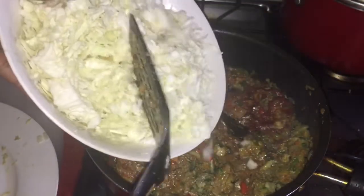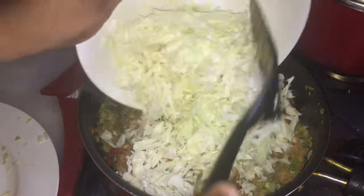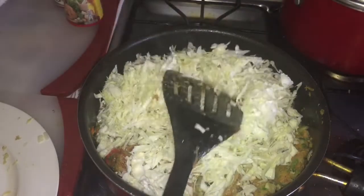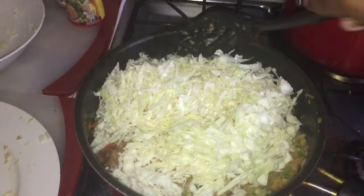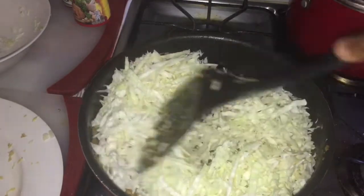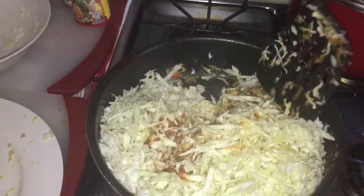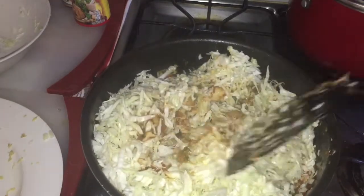Now we're going to put in our cabbage. I'll add the cabbage and mix it up into the chicken and veggies — mixing from the bottom and bringing it to the top.